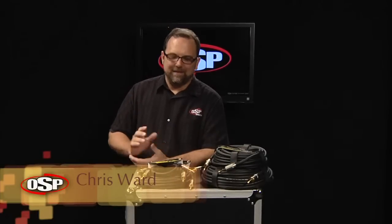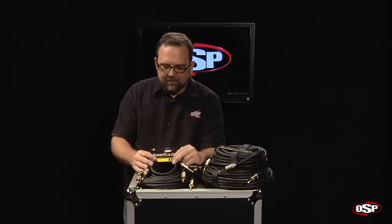Hello, Chris Ward for OSP. I'd like to take a close look today at Superflex Gold's premium speaker cables.